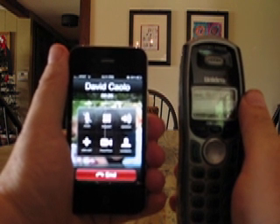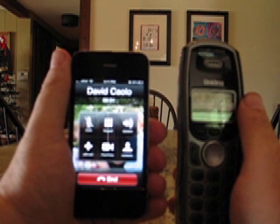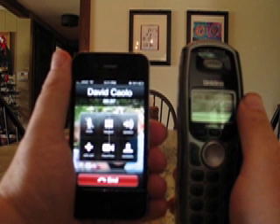Before installing iOS 4.0.1, this never would have worked. I would have lost connectivity completely while holding the phone like this within just a matter of seconds. Now we're at 36 seconds and the call is still good.